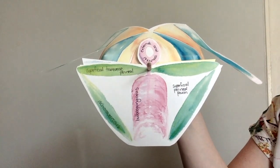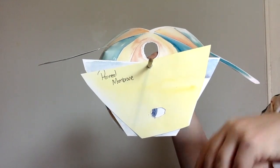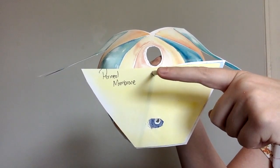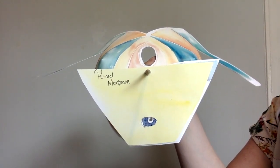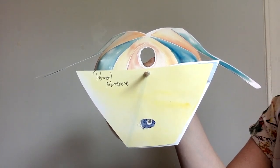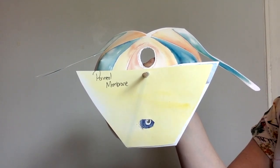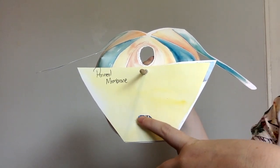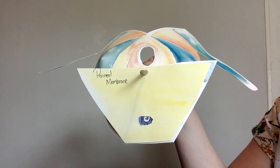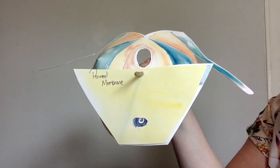They are called the superficial perineal pouch because they are superficial to the perineal membrane. This wooden stick poking out in the middle is the perineal body, and you can see all the layers are connected by the perineal body — it's a very important structure. Our perineal membrane is just a fibrous sheath in the front of the pelvis, in the urogenital triangle, and it's got a little hole here in the man for the urethra to pass through, and it's joined to the other layers by the perineal body.